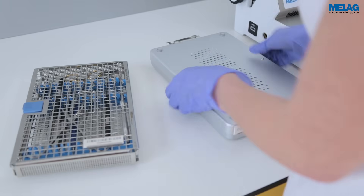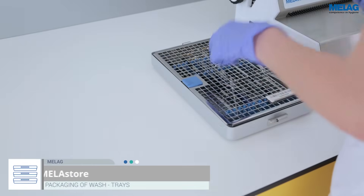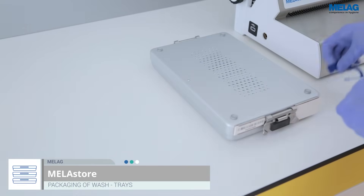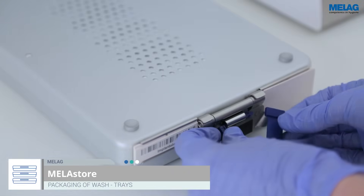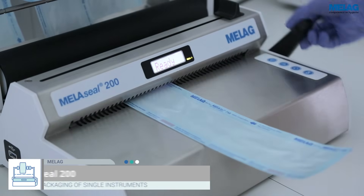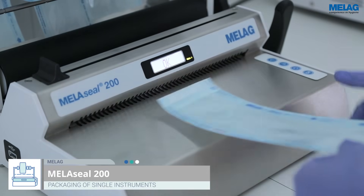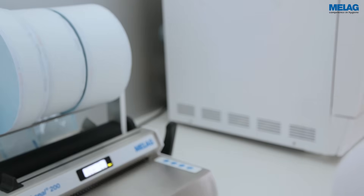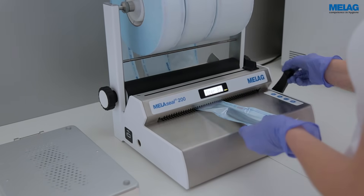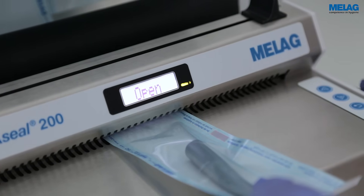The use of MeLaStor trays and MeLaStor boxes optimises workflows, leading to considerable improvements in working safety, reproducibility and efficiency. Individual instruments are wrapped in MeLaFol. The validatable sealing device MeLaSeal 200 permits a standardised and reproducible process which can be documented.